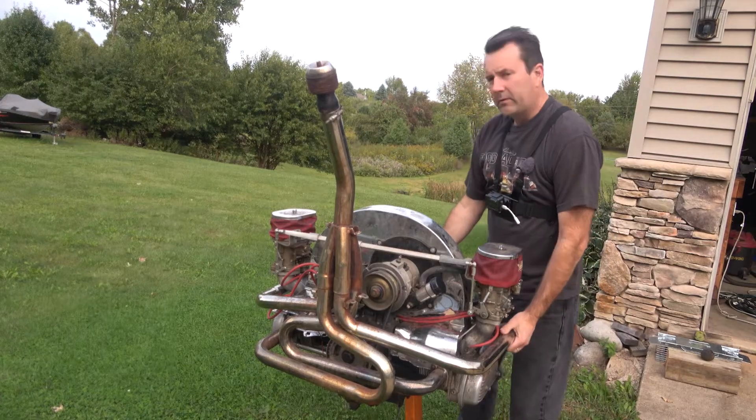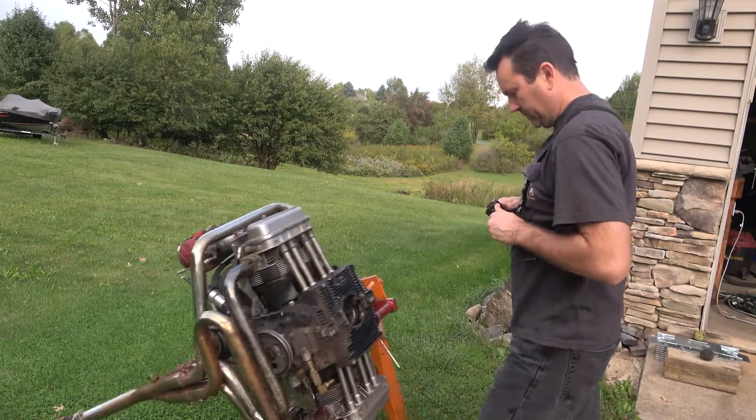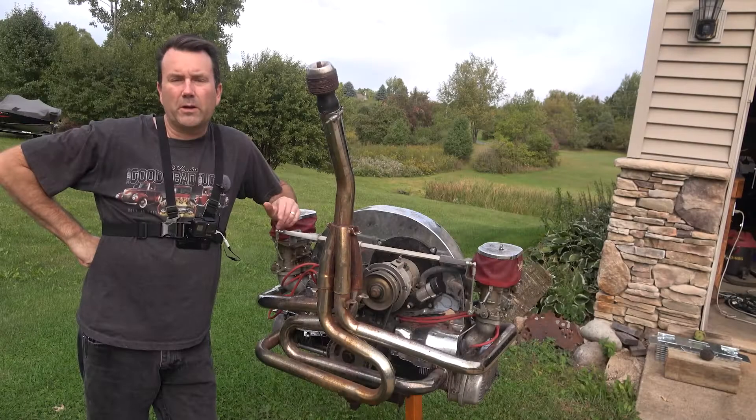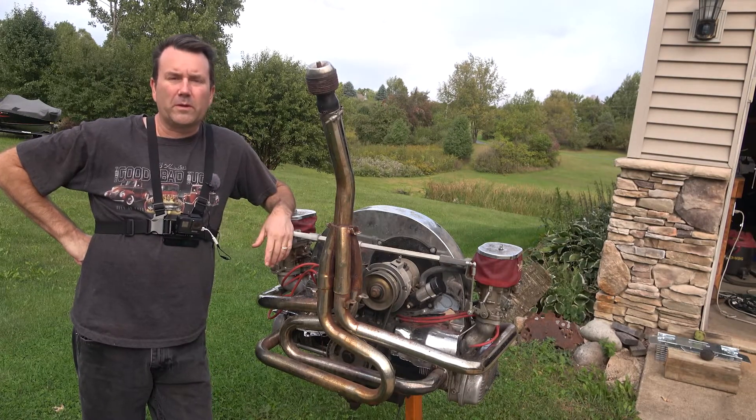We'll roll the engine over here and try not to tip it over in the yard. Hey everybody, Clinton here with Oval Window Racing, and today I'm going to try to do a short video.